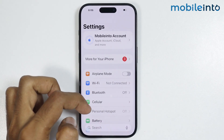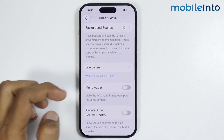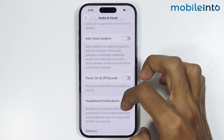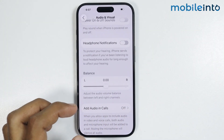Also in Settings, just go to Accessibility and from here tap on Audio and Visual. Now from here, just make sure to disable Mono Audio. Once you disable Mono Audio, also make sure that the audio balance slider is in the middle.